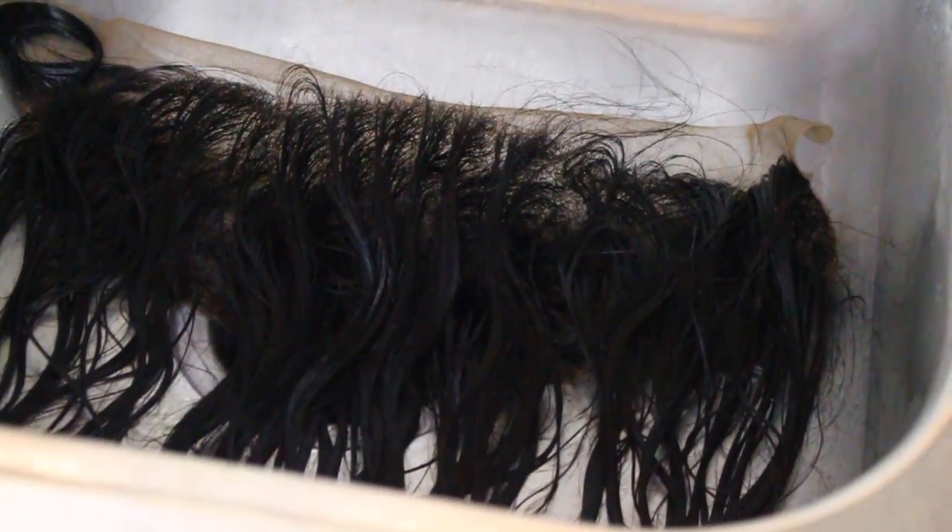Hey beautiful faces, welcome back to my channel. In today's video I will be showing you how to bleach your knots on your lace frontal.